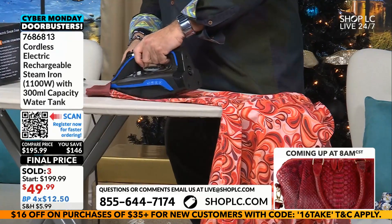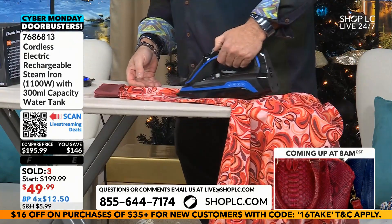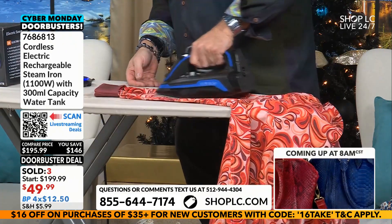You've got those delicate fabrics, those silks. Sometimes you don't want to put that iron on top of that fabric because it could be too harsh, it could be too hot. Steam will do the trick.